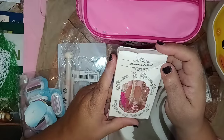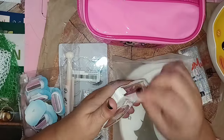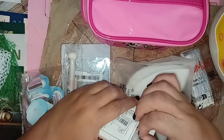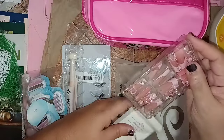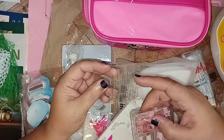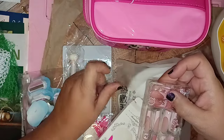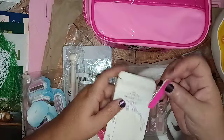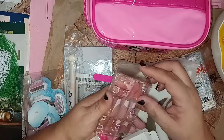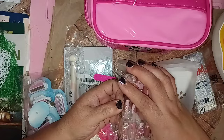This one got scrunched, but it says 'Beautiful Nails' — it's seen better days with the packaging, but it happens. In the package you get little stickers that you put on the back so you can take them on and off without using glue and damaging your nails. They also include a little file. Let's pop this open because some of these are actually really pretty.